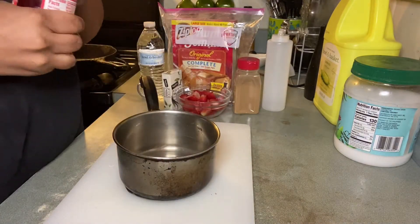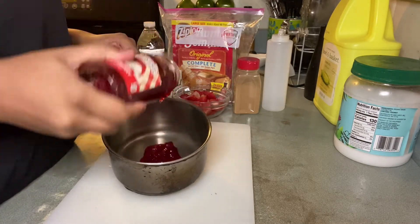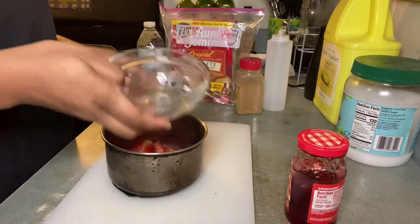Right here I have some Smucker's strawberry jam, and this is key to our strawberry topping. You want to put a little bit of this in a pot and then put the strawberries in, mix it together, and make sure that you're coating the strawberries evenly.